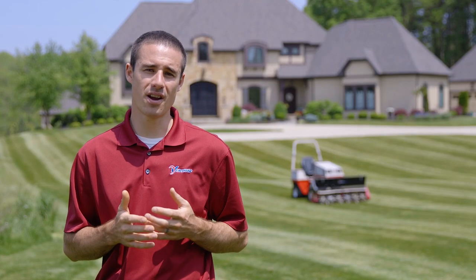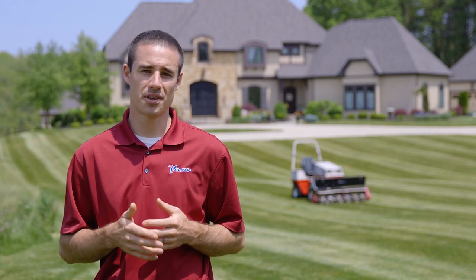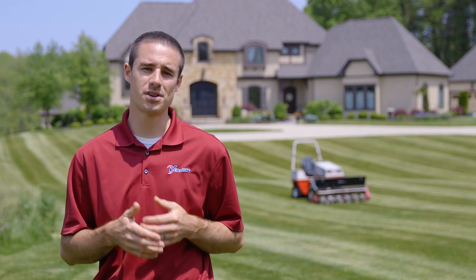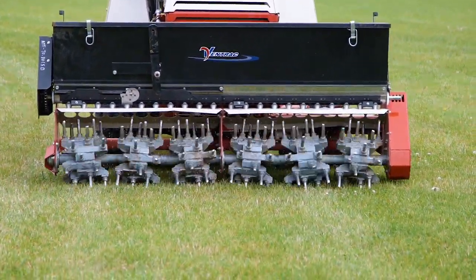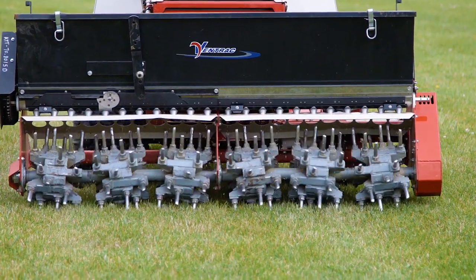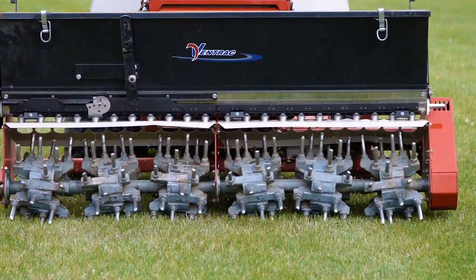The goal with any style of aerating is to get more water and oxygen to the base of the grass. With an aerobator, you're able to do this without actually pulling material out. It does this by punching the tines into the ground and then shaking so that it fractures the soil rather than actually removing soil, and you're also not leaving cores behind that you have to clean up.